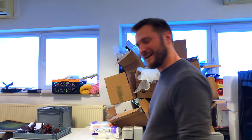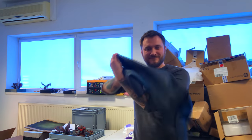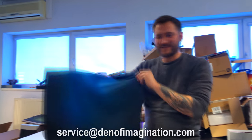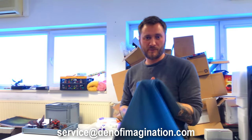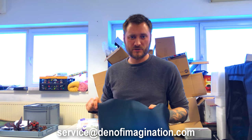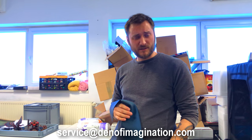Hey guys, I'm back — Derek from Den of Imagination. I have a little special something for you: photo backgrounds. One of our beloved companies that produces photo backgrounds — really cool ones for photographing miniatures — has stopped producing their backgrounds.